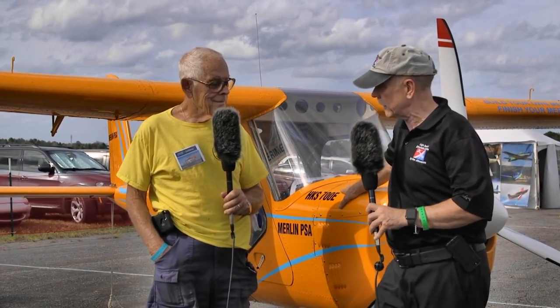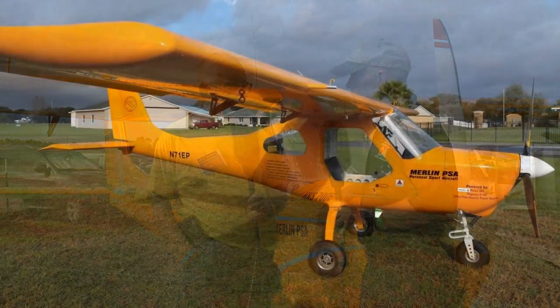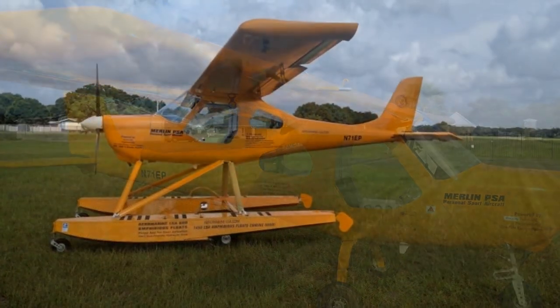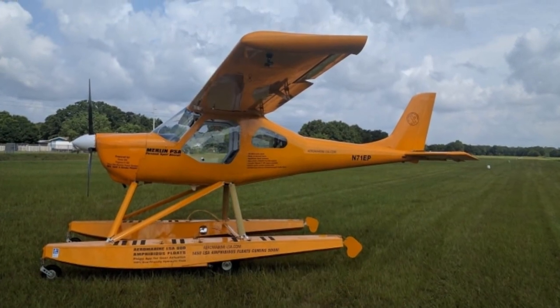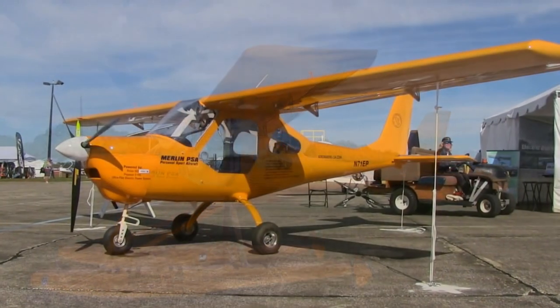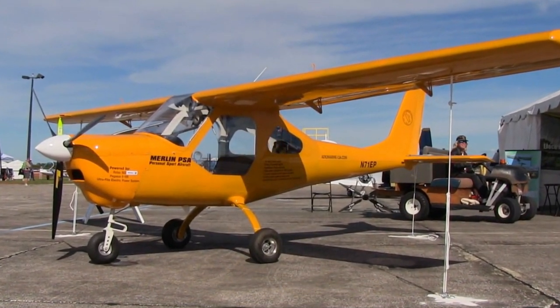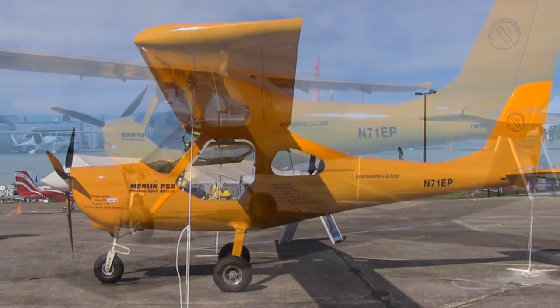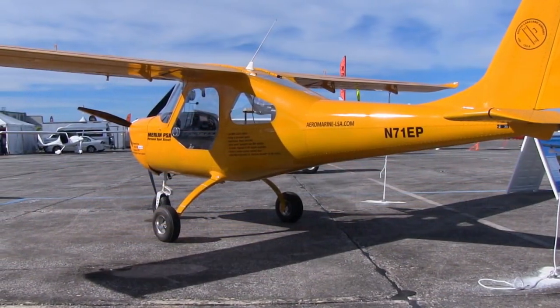I would venture to say that everybody who flies light aircraft and has been to Sun and Fun knows about South Lakeland Airport. I don't know how many times I've touched down at that field. That's your home field, right? It is indeed. I know you to be a home builder of aircraft and kit assembler, and I've observed other people assembling this kit and was so impressed with the speed with which it could go together.